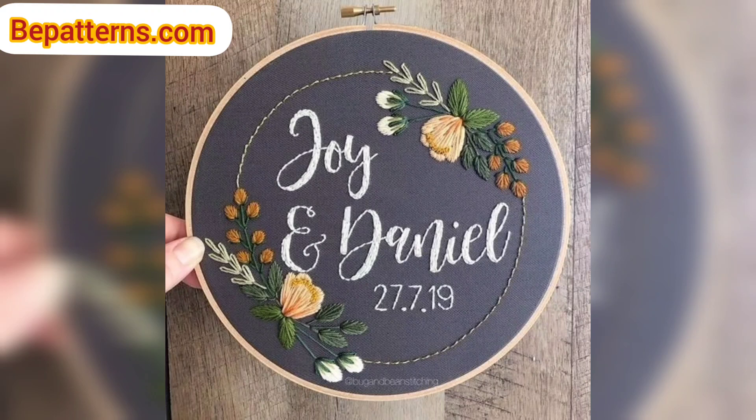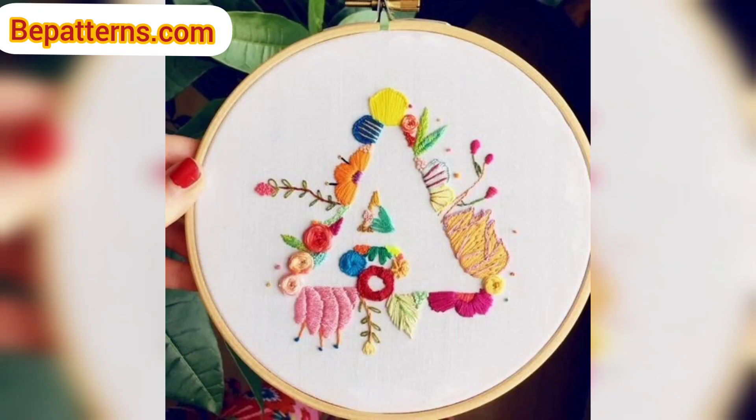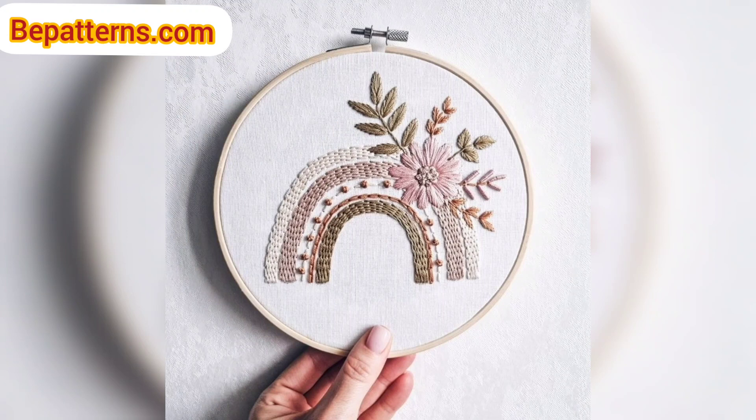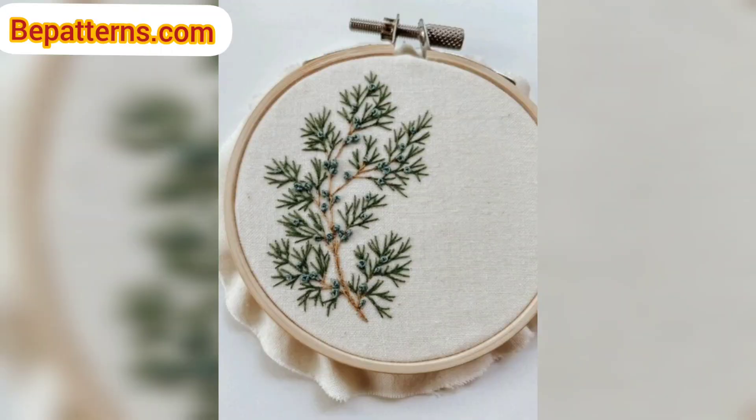In embroidery, people like to avoid making knots on the backside of their work. You can do this by making several tiny stitches to hold your yarn in place.